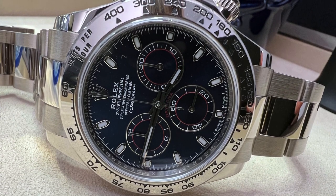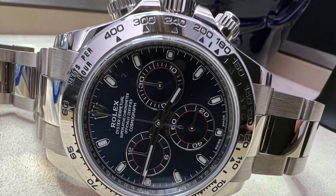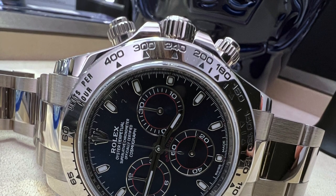The watch will appear like a steel Daytona to most, especially with a blue dial that is not bright or loud for someone to recognize at first glance, but packs surprising accents when you take a closer look.